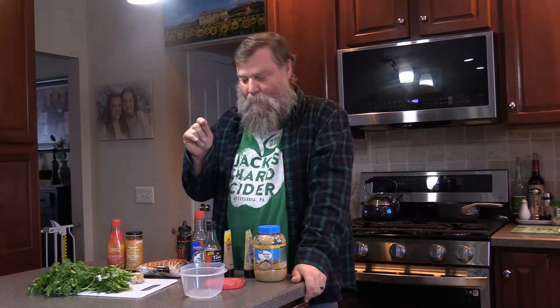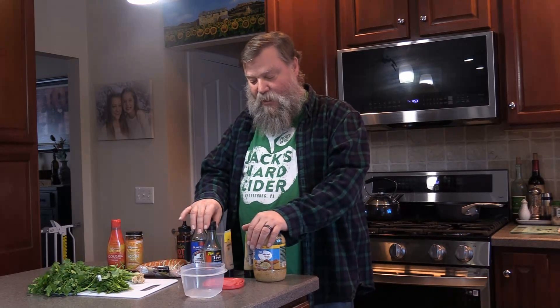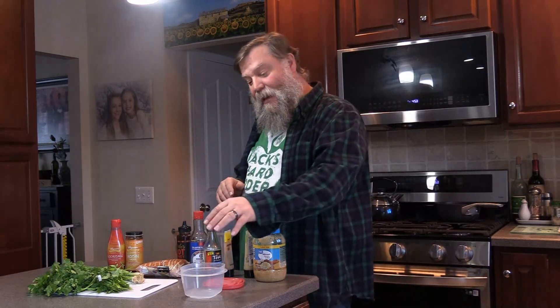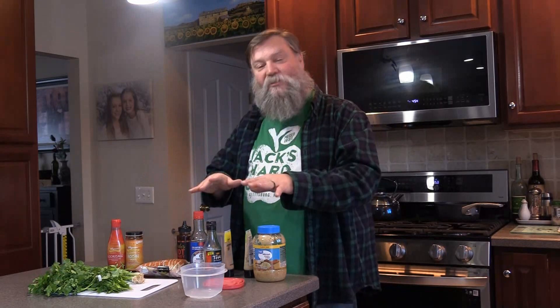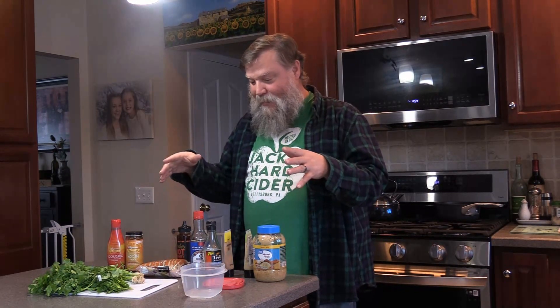I'm going to make my best-ever stir-fry brown sauce. You can get sauces in a jar, you could make your own sauce, but this is what I love. I'm going to make some seared ahi tuna today, and I'm going to make this brown sauce. It goes great with Chinese stir-fry vegetables, chicken, beef, pork, whatever. This sauce is fantastic. I'm going to show you how I make it.